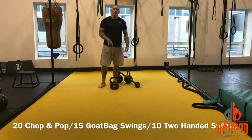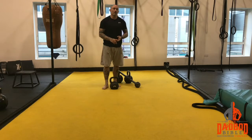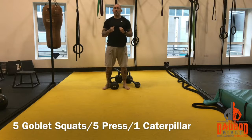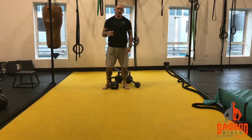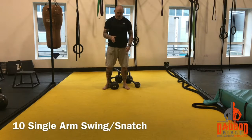So again: 10 swings, 15 compact swings or 20 chop and pops. Followed by 5 goblet squats, followed by 5 press, followed by 1 full caterpillar or 5 inchworms. Then you are going to repeat that on the other side — so it will be 10 more swings, 5 goblet squats, 5 press on the other hand, and then 1 more caterpillar.